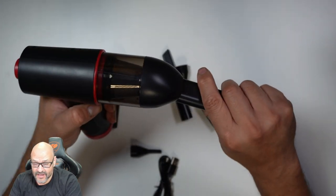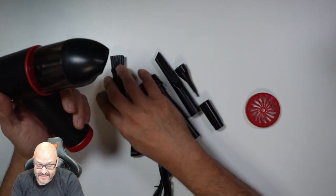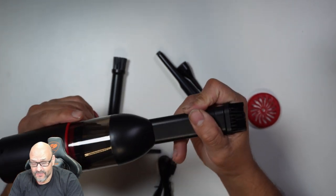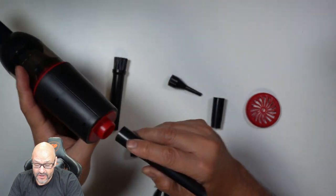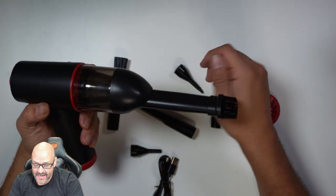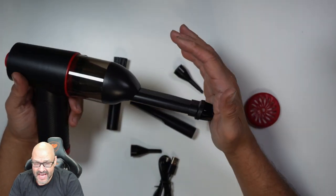You can attach an extension or use it by itself. Today we're going to clean the keyboard with it. If you want to blow air you can add a secondary attachment, but we'll do one at a time and then test it out with some rice to see how much it can pick up and how fast.